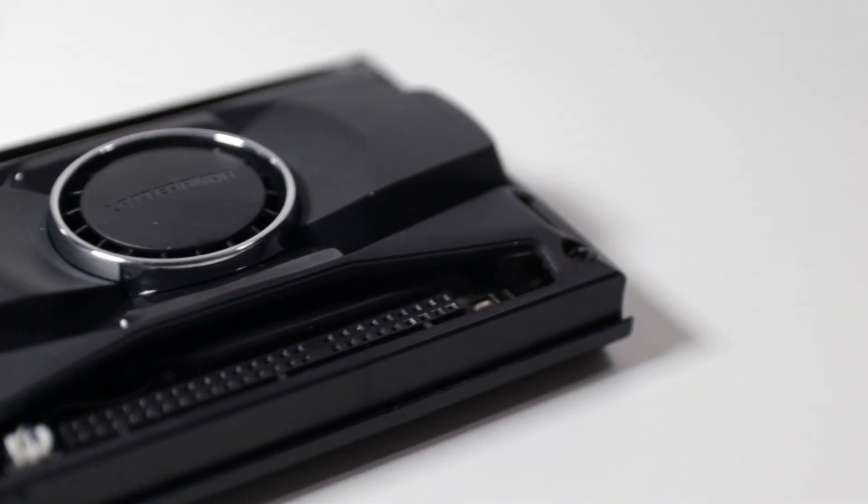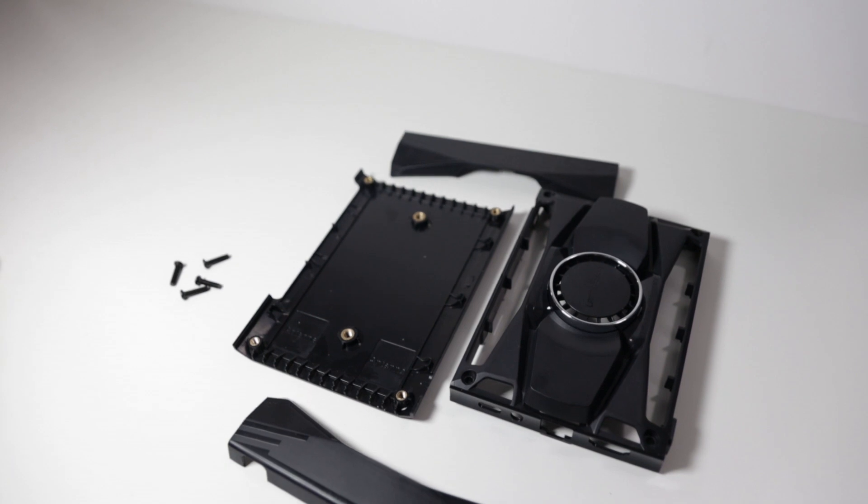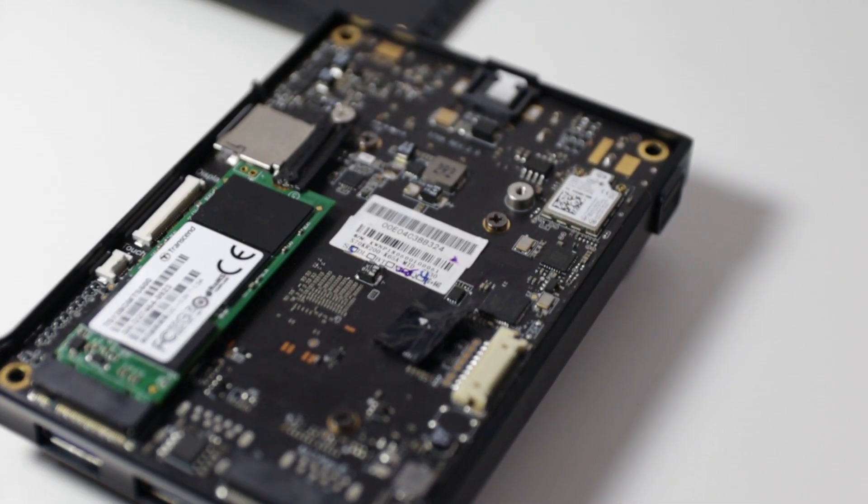By removing the top panels you actually have full access to your GPIO pins. The case comes in two pieces — technically four: the bottom, the top, and then the two little panels that cover the GPIOs. Installing it was really easy; you just have to install it from top to bottom, meaning the LattePanda gets inserted into the top panel, then you screw it onto the bottom.